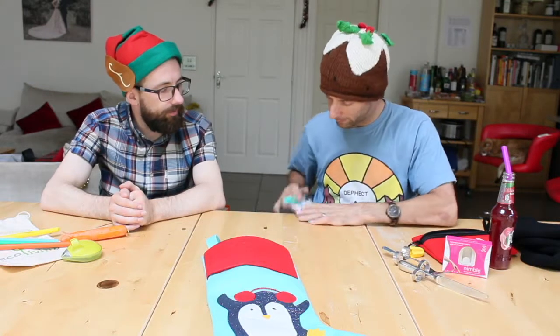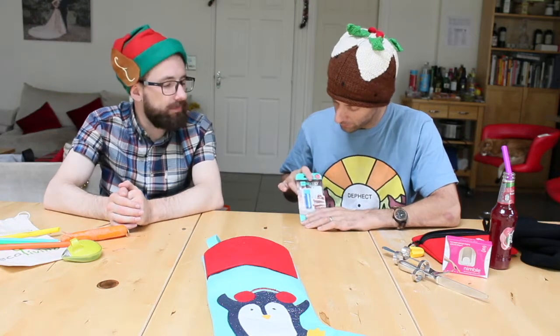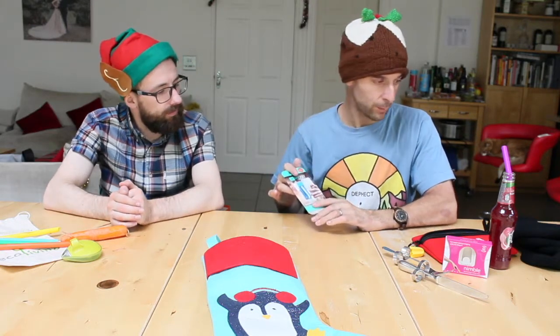So this is an un-grip. These come in a variety of shapes, colours, and patterns, and they go on your phone to stop you dropping your phone.